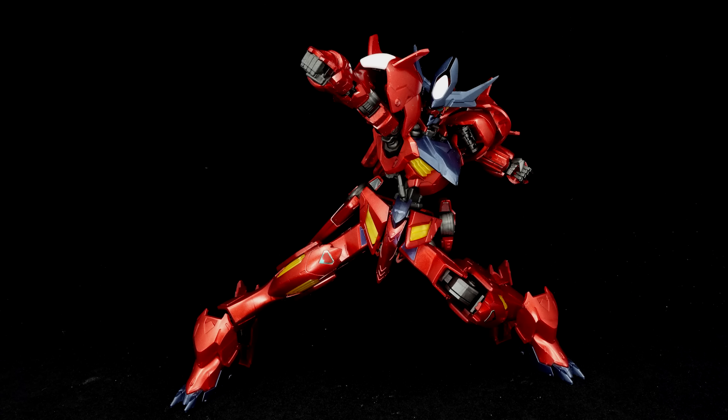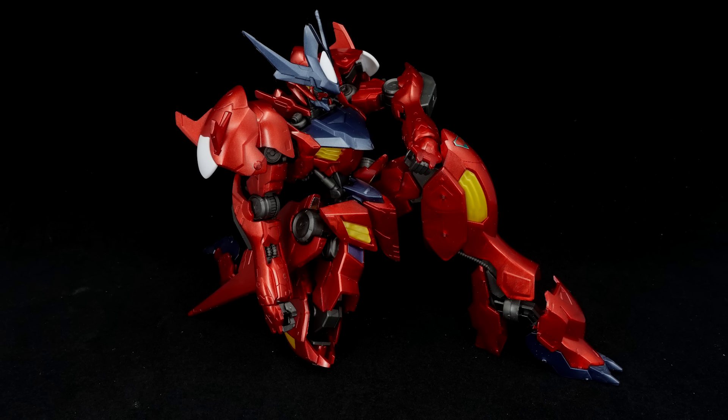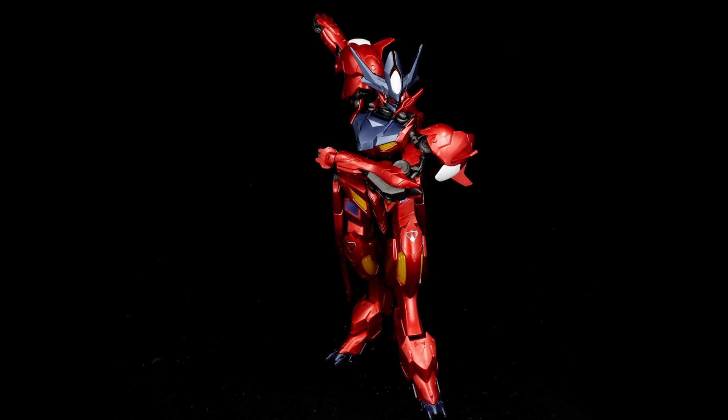Articulation is basically the same as the original Barbatos Lupus, though the shoulders, hips, and feet feel quite flimsy either inherently or because of the metallic finish, while the overall structure will start to loosen up due to extensive handling. The waist is fine though.